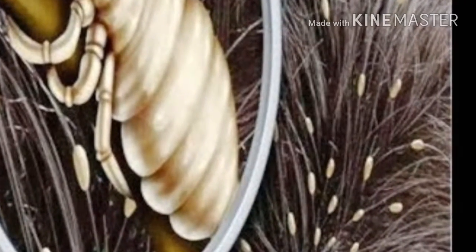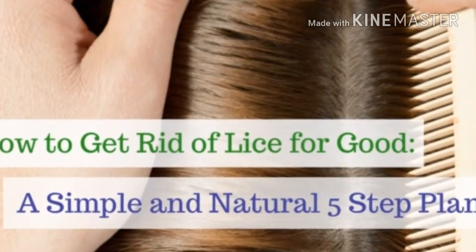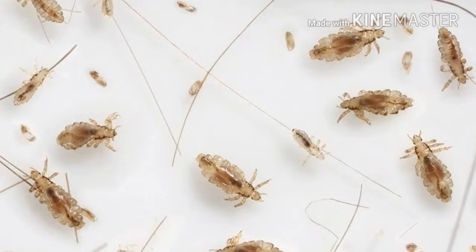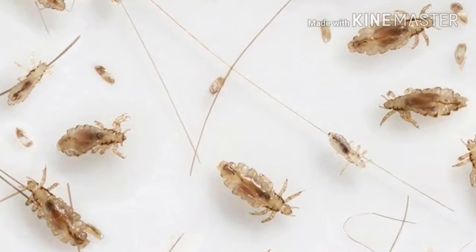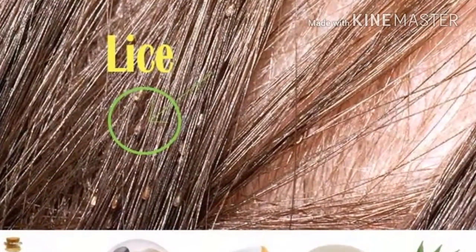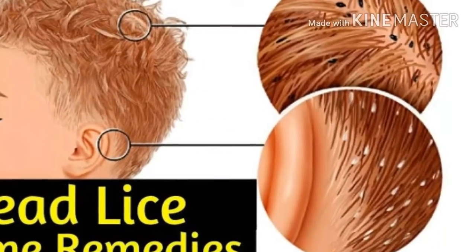There are numerous lice shampoos and similar products in the market, which tend to be inefficient and expensive. Many parents use various treatments and spend hours combing hair and checking their children, only to realize that everything is useless and try to find some other way to finally get rid of these pesky parasites.